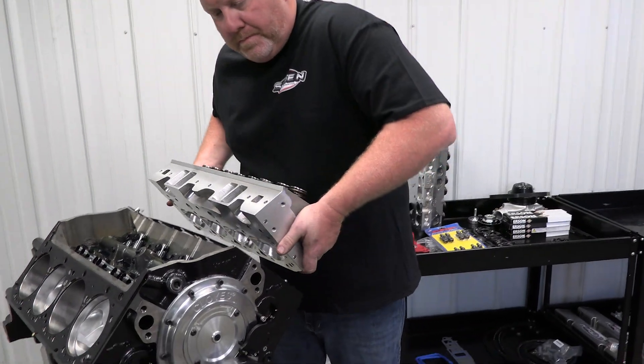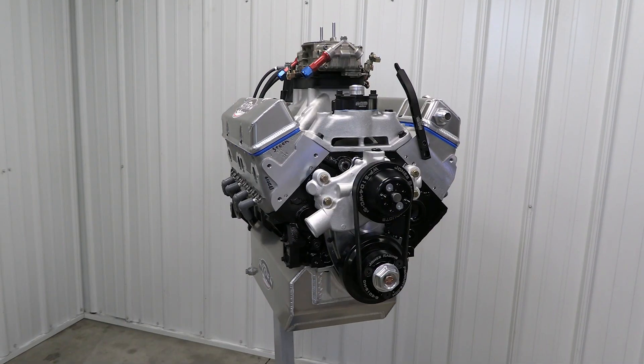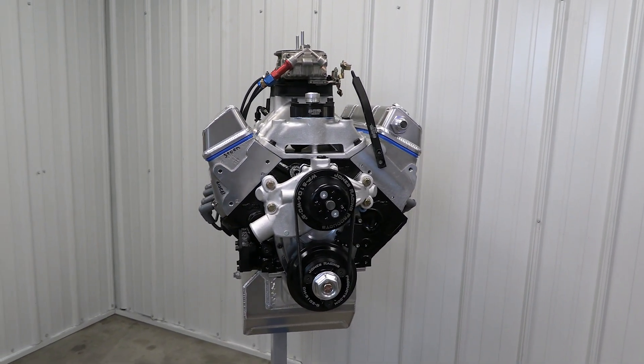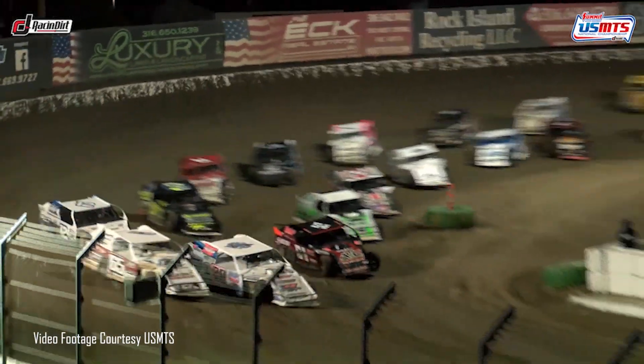Hey and welcome back to our dirt modified race engine build with Stone Racing Engines. This is a United States Modified Touring Series AMOD engine, and the class is rapidly growing in popularity all across the country.